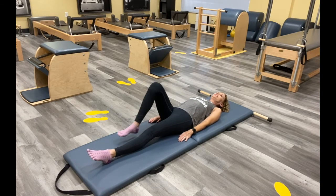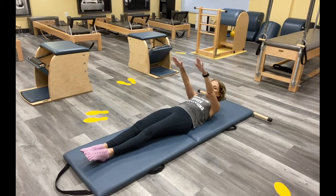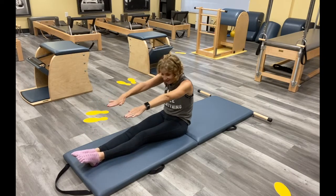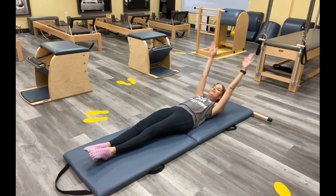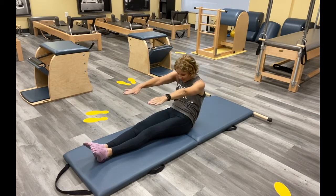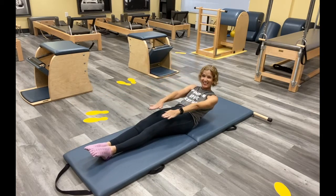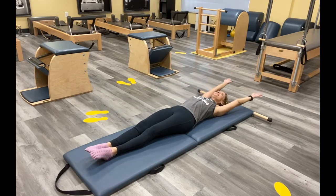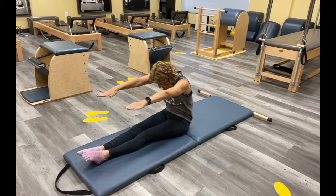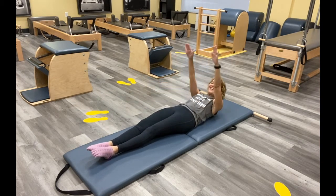Lengthen those legs and we're going to do another roll up. Reaching for your feet and then all the way down — we'll do two more. Inhale. So as you're going now, how does this feel compared to when we first started? Is it feeling a little more connected? A little more reach of those legs? A little bit more connection through that center that maybe we got in the pistons?